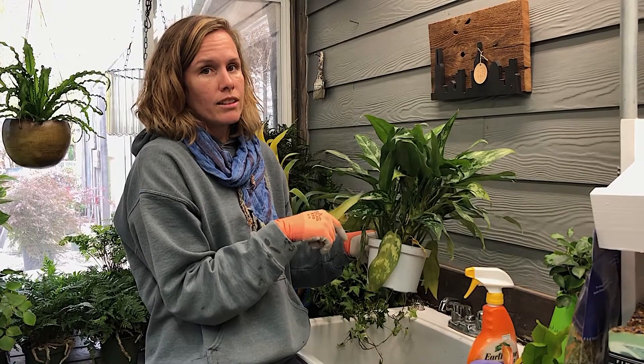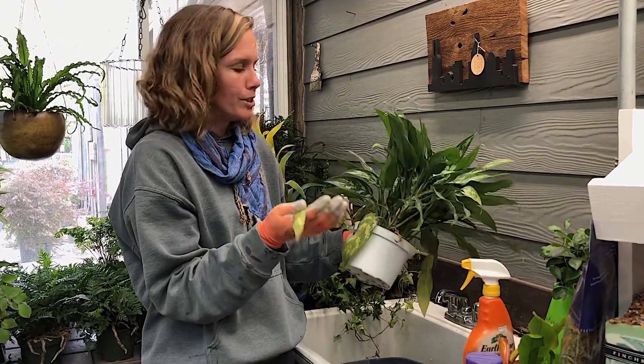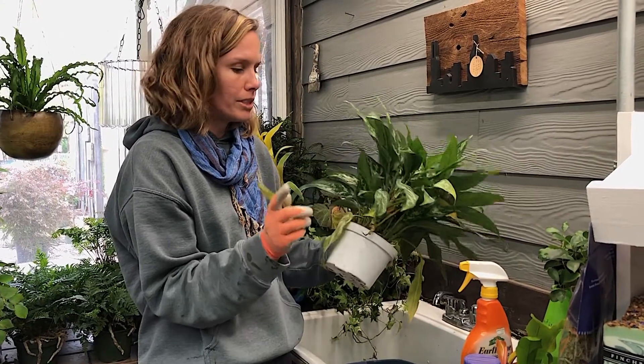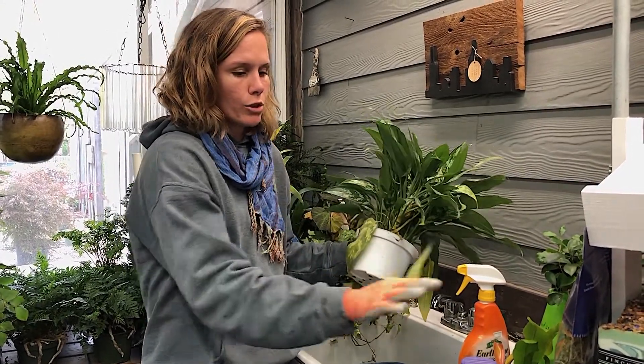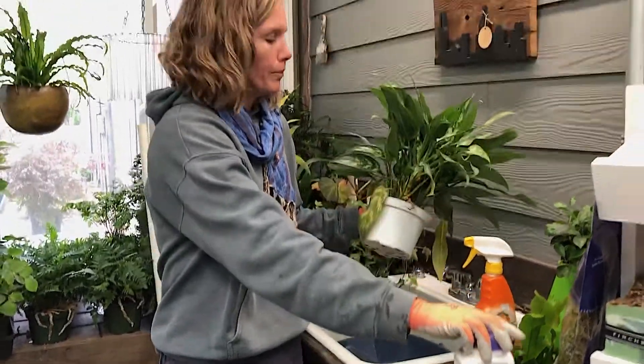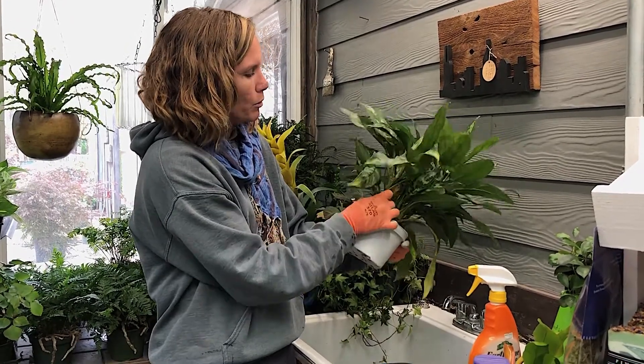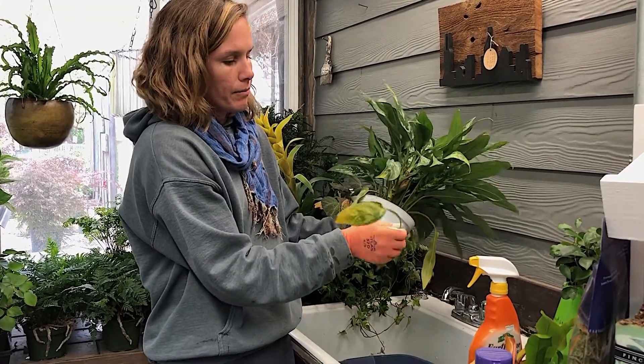Once they get into your warm house they hatch, so that can be an issue. We do have a control for that — this systemic insect control may even work for that. Now I'm just gonna clean them up a little bit and pull off some of the old leaves.